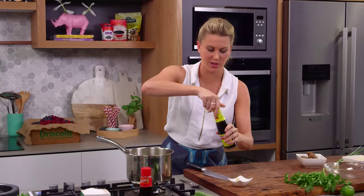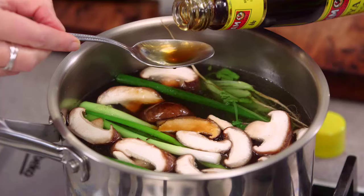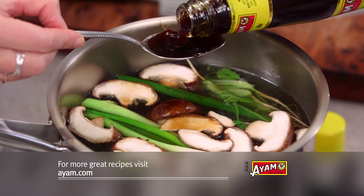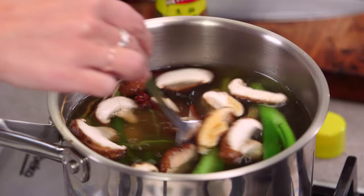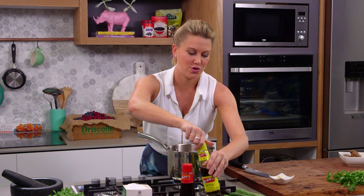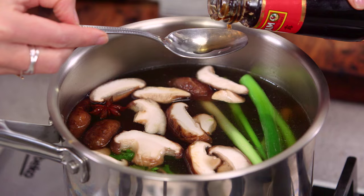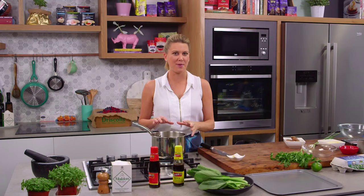Now I'm going to flavour it with a little bit of soy sauce — three tablespoons to start with. I'm roughly measuring it because this is the seasoning; instead of salt I'm using soy. Once it's cooked down I'll taste it, and if it needs a little bit more we'll add some more then. In addition to the soy sauce, some fish sauce — one tablespoon. I always add a little bit less fish sauce because it's quite powerful. We want to allow this to cook for about 20 minutes.